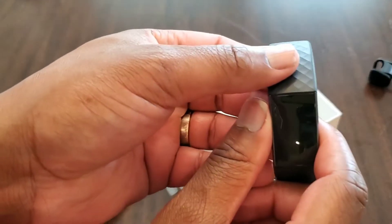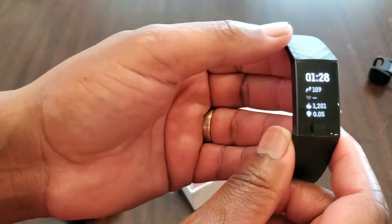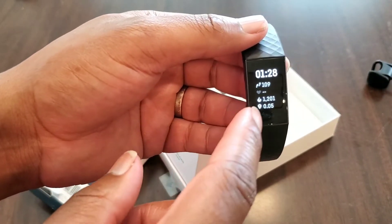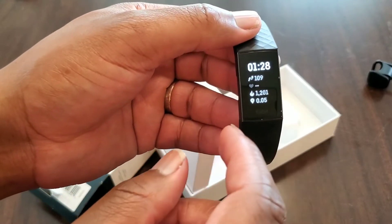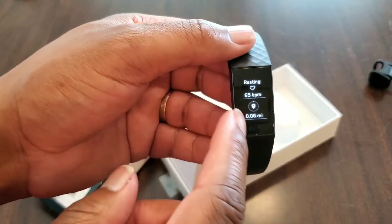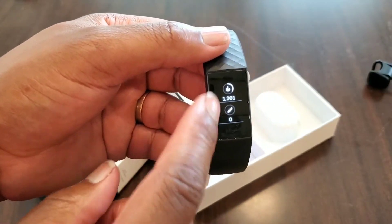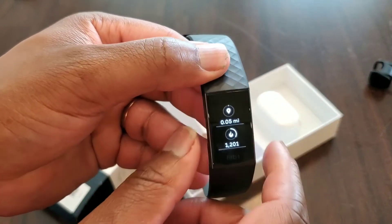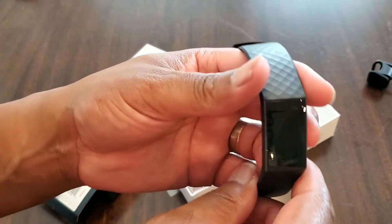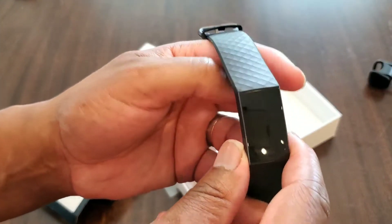The screen on this Fitbit Charge 3 is fantastic for a black and white screen. As you can see, all the important details are there — the time, the steps, the calories burned, everything you need. The one thing that would take this to the next level is I think they need to have a colored screen, in comparison to the other trackers.